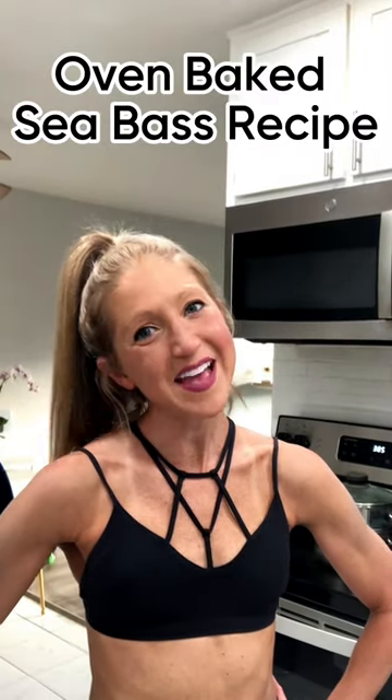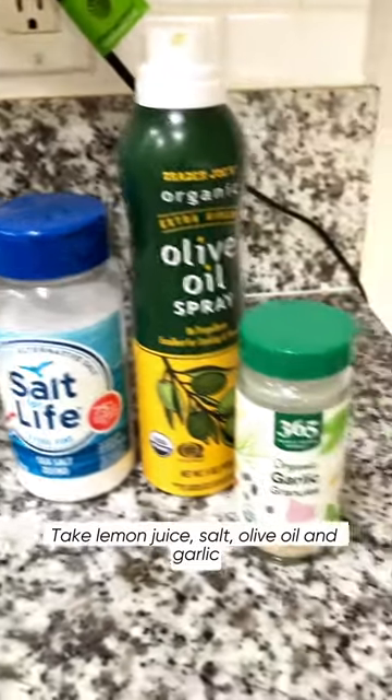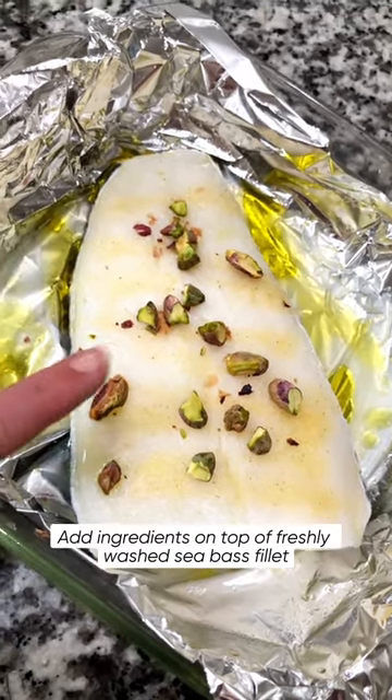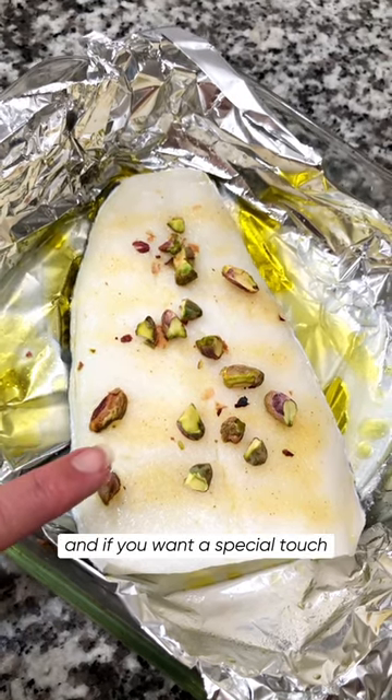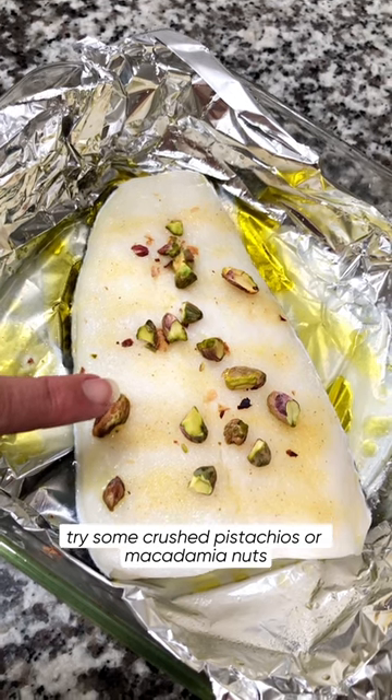Want a dinner with class? Let's make some sea bass. Take lemon juice, salt, olive oil, and garlic. Add ingredients on top of freshly washed sea bass filet, and if you want a special touch, try some crushed pistachios or macadamia nuts.